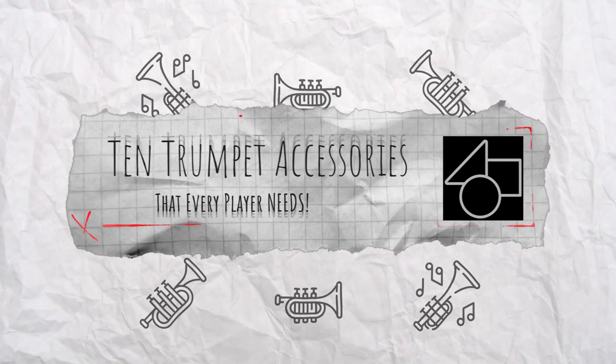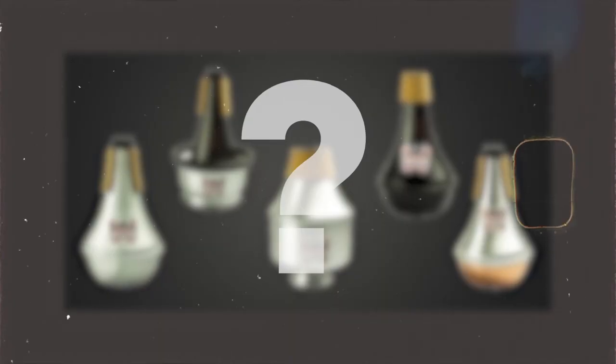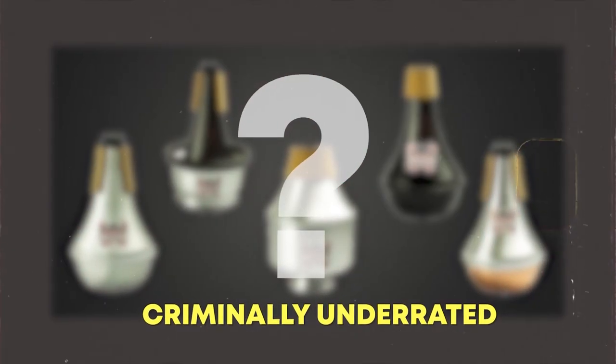What's up, trumpet players? As you can see, I am in an Airbnb because I'm moving and I'm on the road, but I still want to make a quick video for you. This is 10 trumpet accessories that every player needs. If you're a trumpet player where you're just getting started, you know that having the right gear will make all the difference in your playing. And the last on this list, I would consider it to be a criminally underrated piece of gear, so make sure you watch all the way to the end because it's an absolute game changer.